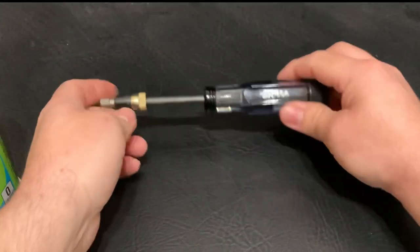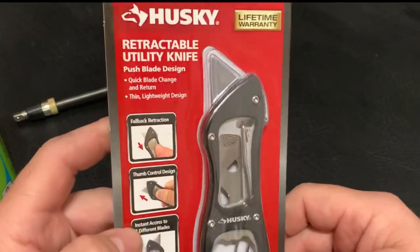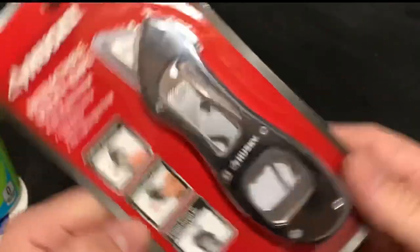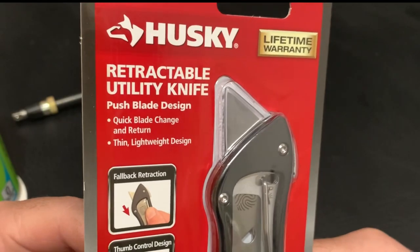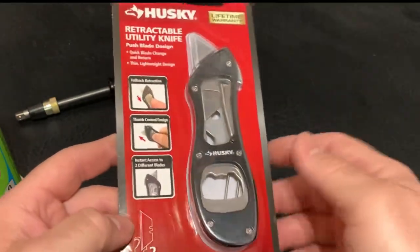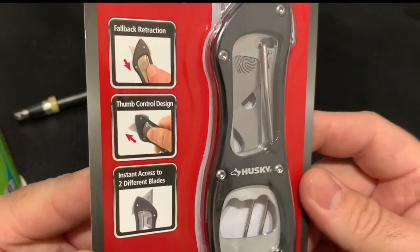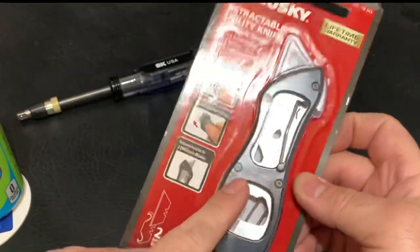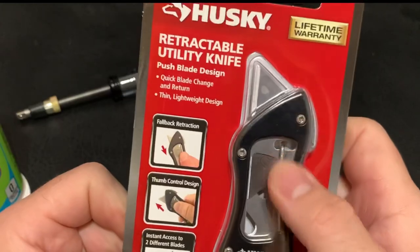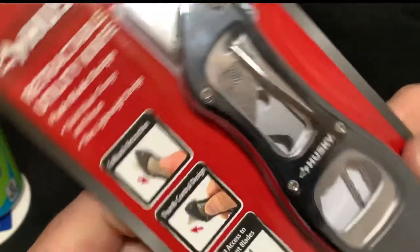Next stop I think was Home Depot. I finally found this guy — everybody's been sending me photos of it and I hadn't seen it at my local Home Depots yet. I finally went to an oddball one off the beaten path — not near any freeways. This is my first look at it. It'll be on Bottle Opener Friday so you guys are getting a sneak peek. It's got the bottle opener right here, some kind of fingerprint slide, and a lock. I'm not going to open it yet — it's for Bottle Opener Friday.